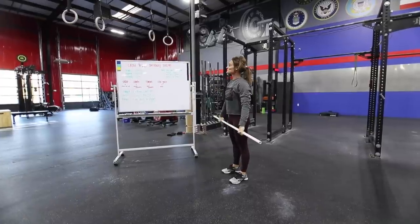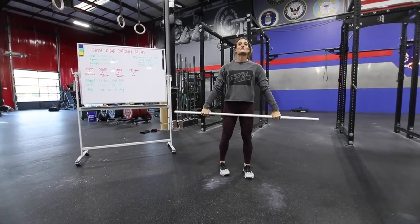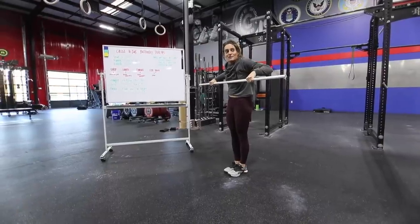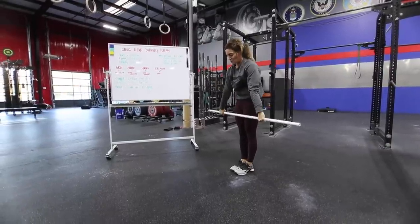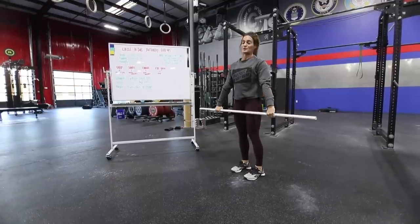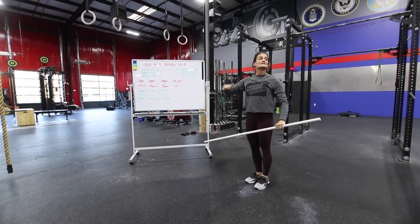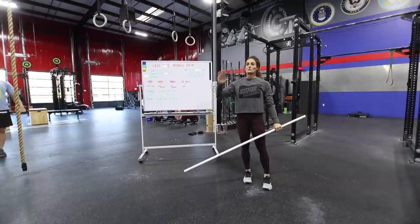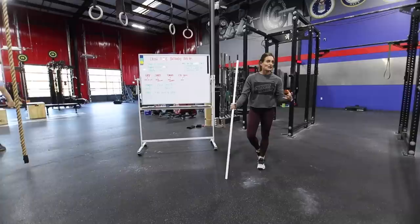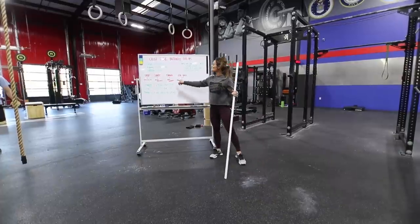Let's talk about shape. At the top of a kipping pull-up we hit in hollow, because when we go to a bar muscle-up we're able to pull straight down. At the top of a butterfly pull-up or chest-to-bar we hit an arch, because we're grazing in a different way. It's completely opposite shaping — kipping versus chest-to-bar.